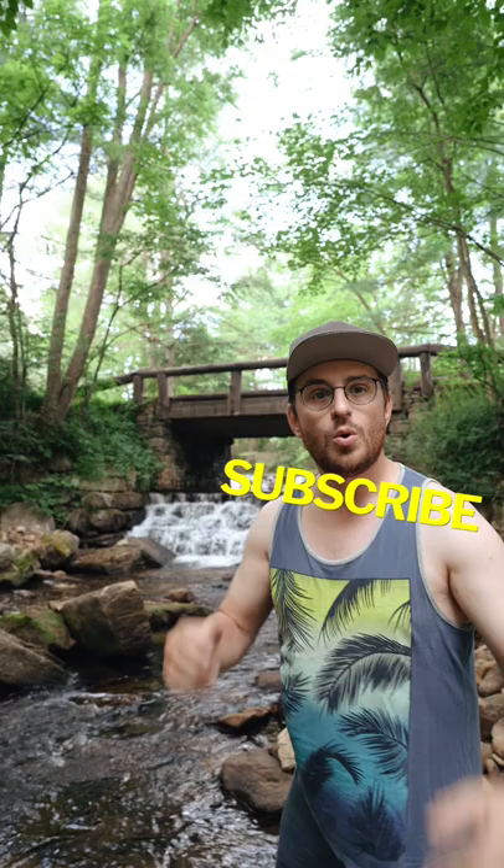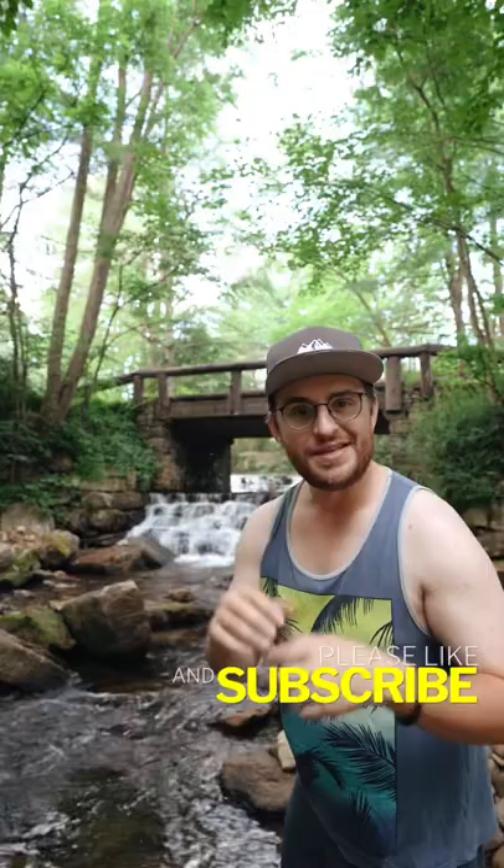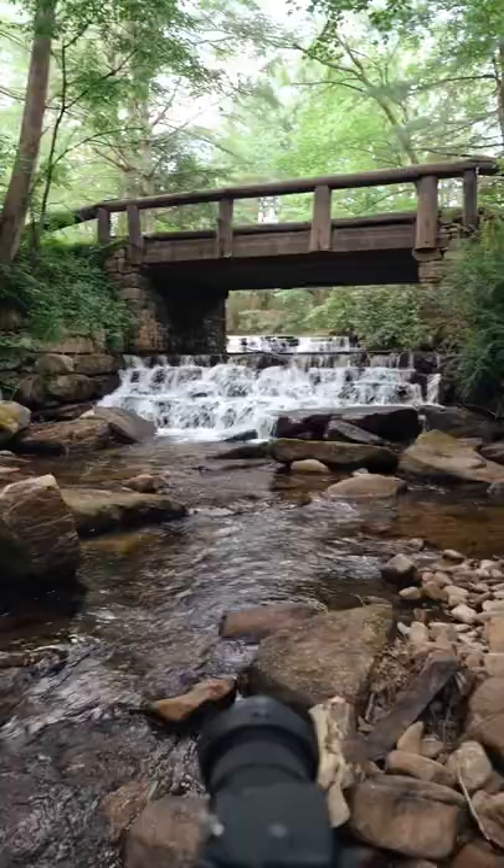Do you want to learn how to take long exposure waterfall shots like this? It's really not that hard. In today's Tip Tuesday, I'll show you how to take that shot.